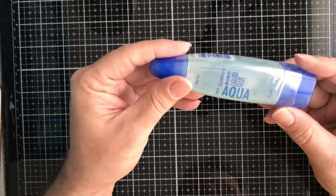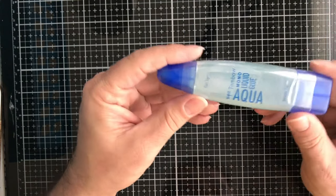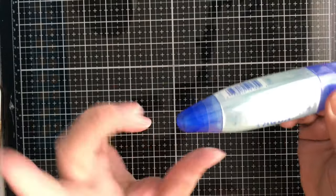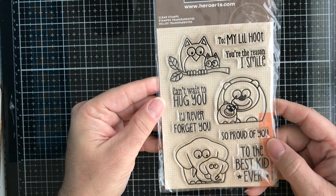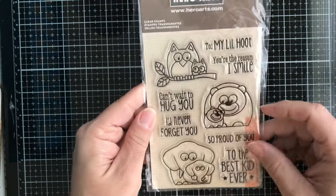Then we have some Tombow Mono Liquid Glue in Aqua — it's clear. You get dual applicators: a brush and a larger nib. Then from Hero Arts, we have the My Little Hoot stamp set — you get owls, bears, and an elephant, plus sentiments to go along with them.